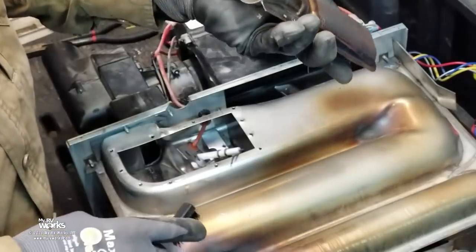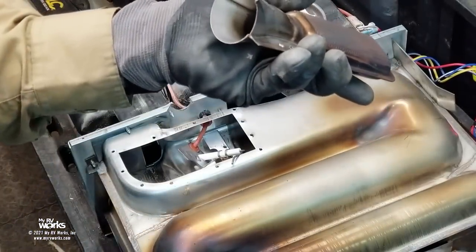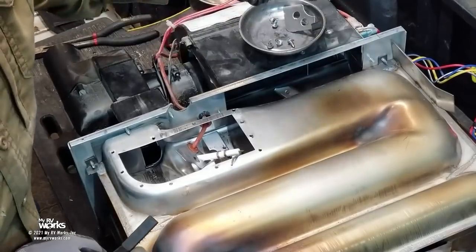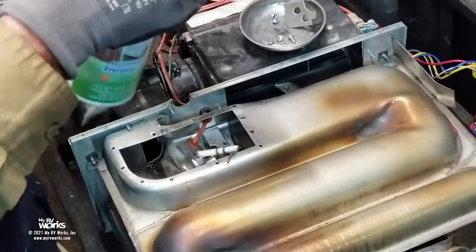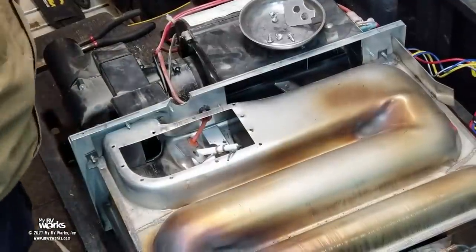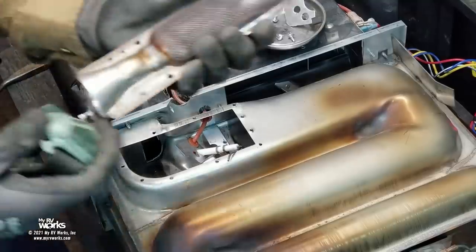This burner looks okay except for this end where the melting is. The bottom side is where, if there's a lot of oil in the line, I've seen a hole get burned all the way through. If that happens, your furnace will go 'woof woof woof' — it's actually igniting and blowing itself out due to percussion. I'm going to make a note that they might need a new burner eventually, but it's not leaking right now. I'll put it back in — it's not a deal breaker.